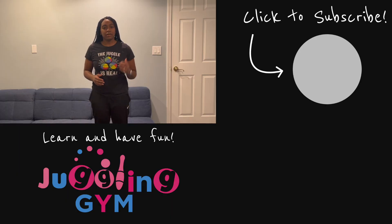Thanks so much for watching the video. If you made it this far, you are awesome, and I wish you the best of luck in solving a Rubik's Cube while juggling, or whatever you're trying to do. Keep juggling and have fun.